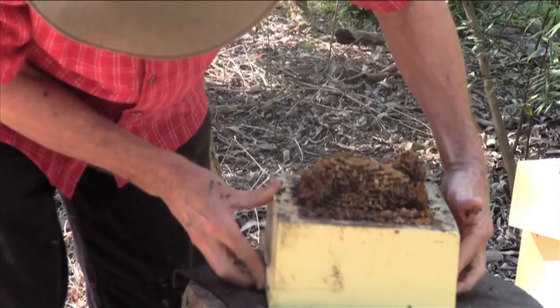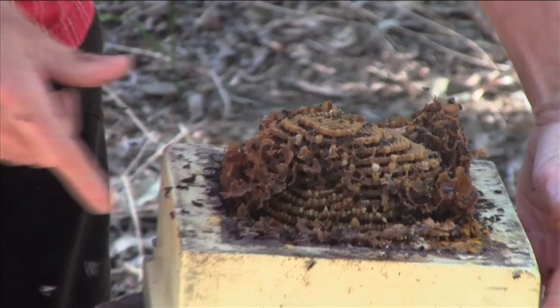I can count multiple layers there — one, two, three, four, five, six, seven, eight, nine, ten, eleven, twelve, thirteen visible layers there. That's much more than you normally see.